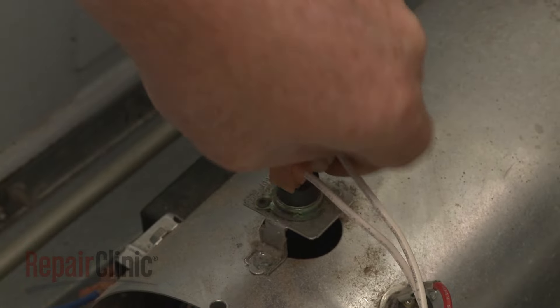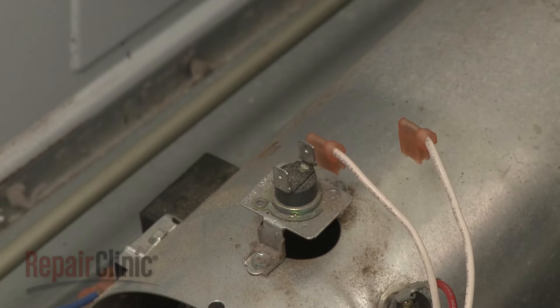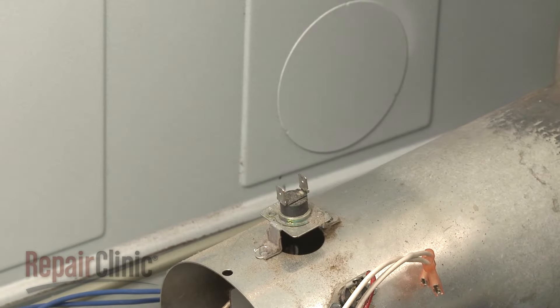Disconnect the wires from the thermal fuse. Use a 1/4-inch socket or nut driver to unthread the screws to release the old fuse from the burner tube.